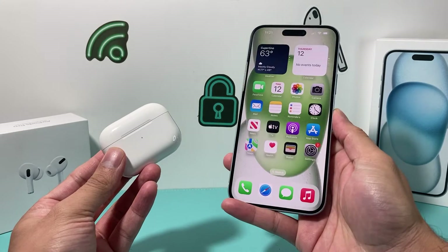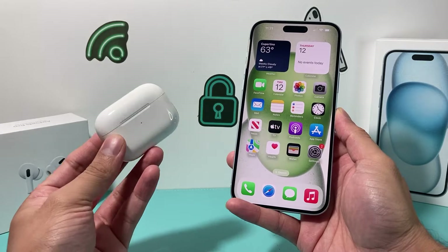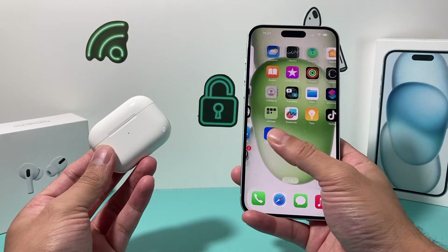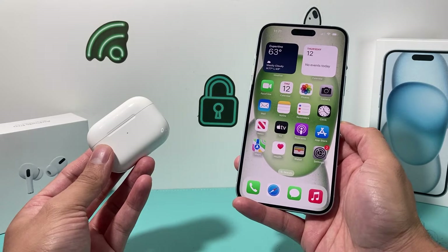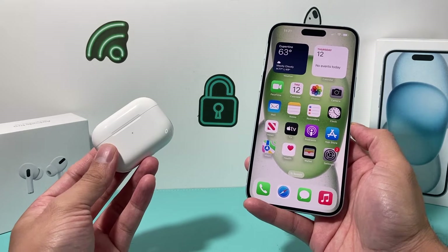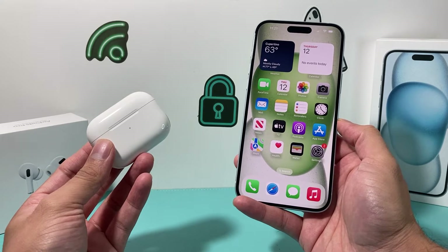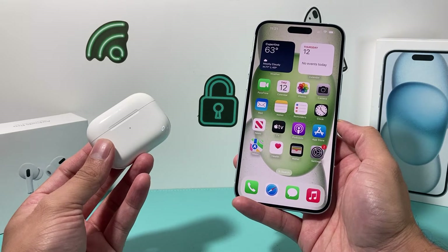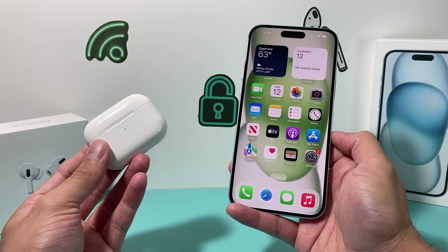Hey guys, TechNamitra here with a video for you guys. In today's video I'm going to show you how to connect, pair, and set up your AirPods Pro with your iPhone 15 Plus on the latest iOS version. This method will work on any iPhone with iOS 17 on the latest version, and it will also work on the regular AirPods and the AirPods Max. So let's get started.